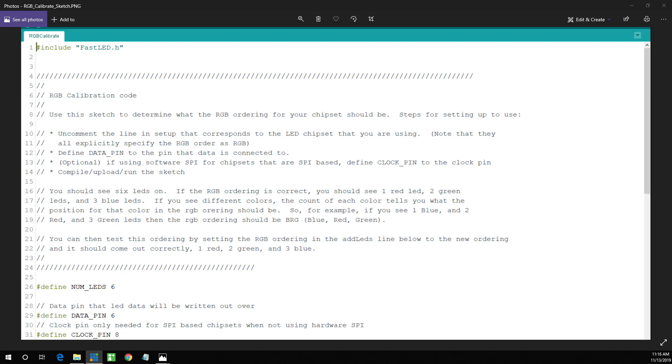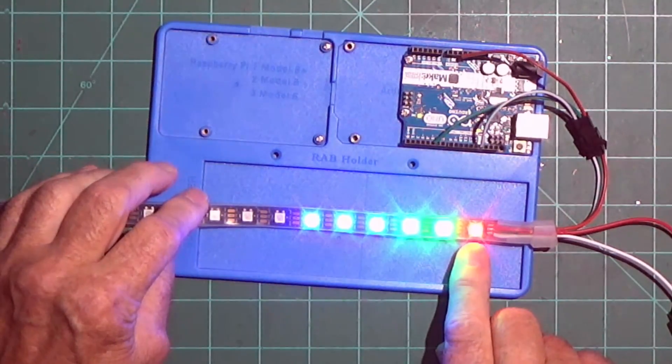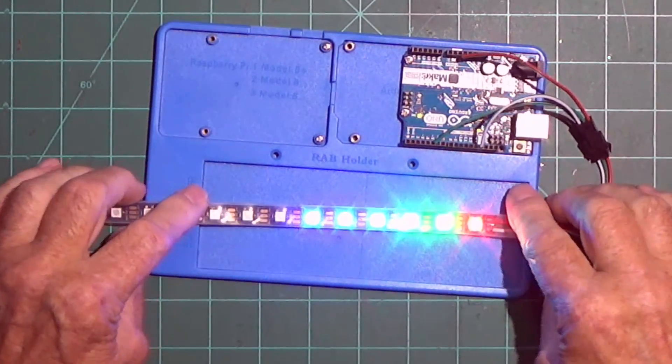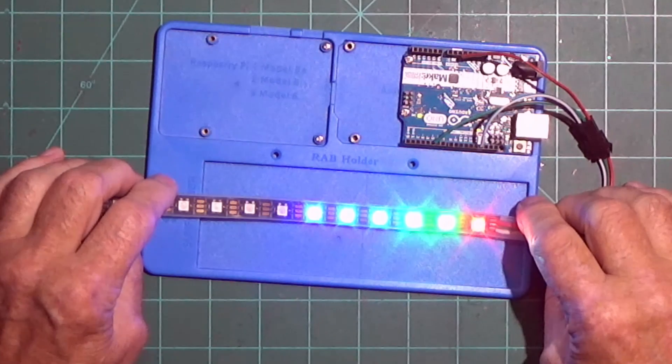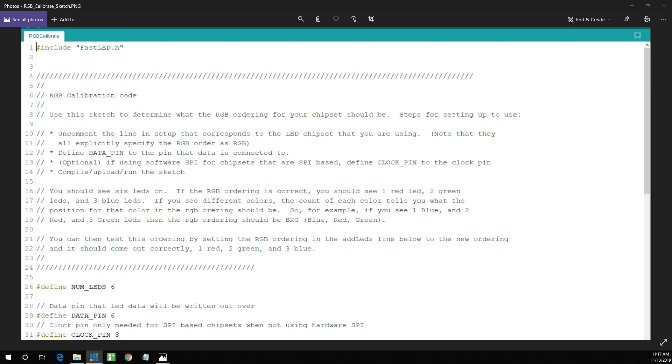You should see six LEDs light up. If the RGB ordering is correct, you should see one red LED, two green LEDs, and three blue LEDs. If you see different colors, the count of each color tells you what the position of that color is in the RGB ordering. For example, if you see one blue, two red, and three green LEDs, then the RGB ordering should be BRG — blue, red, green.